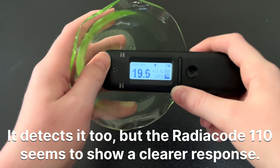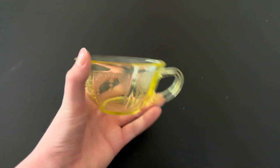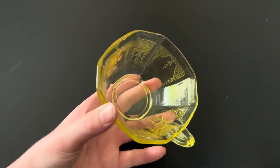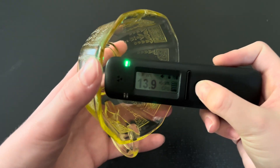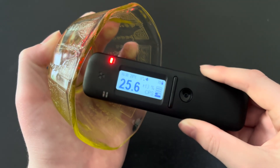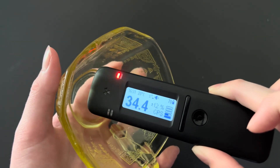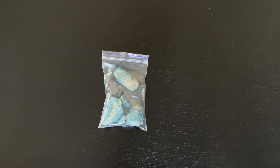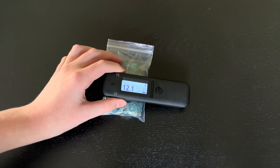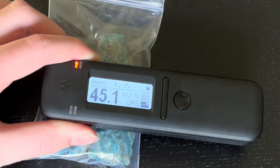I don't even think my rad-eye PRD can detect uranium glass. Next up, let's test this piece of thorium glass. This is just like uranium glass, except instead of having uranium to color it green, this has thorium to color it yellow. And it is definitely detecting the thorium glass. Now let's test out this bag of blue apatite that I found in my drawer. Blue apatite can sometimes contain traces of thorium — that's what makes it radioactive. It definitely detects that.